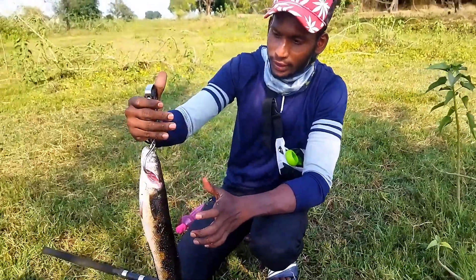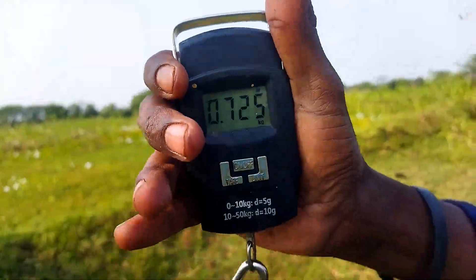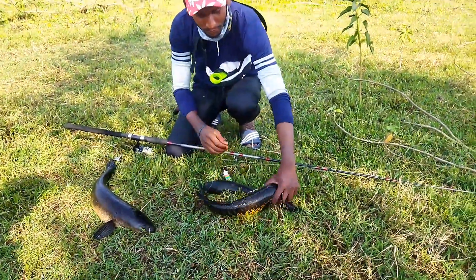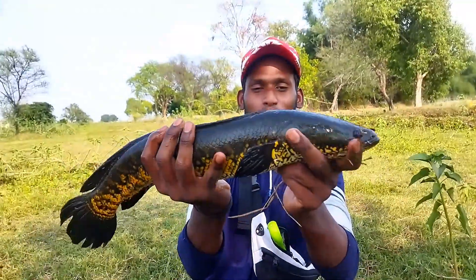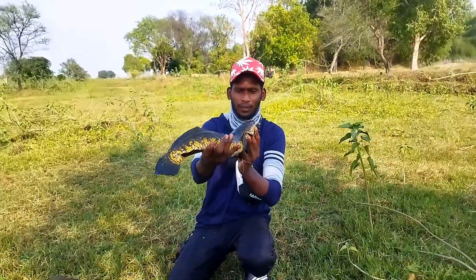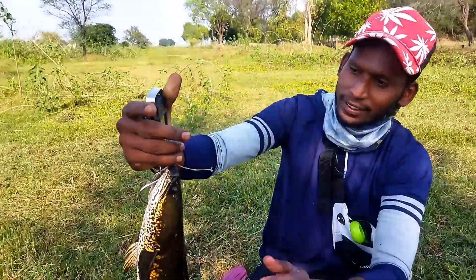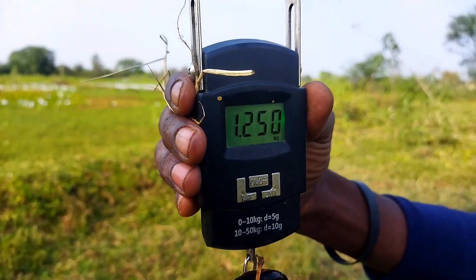This weight is 725 grams. This is the small mug. Now this is the big size of the mug. It is a very comfortable mug. This is the second one, which is the first one. This is the weight of 1.250 kg.